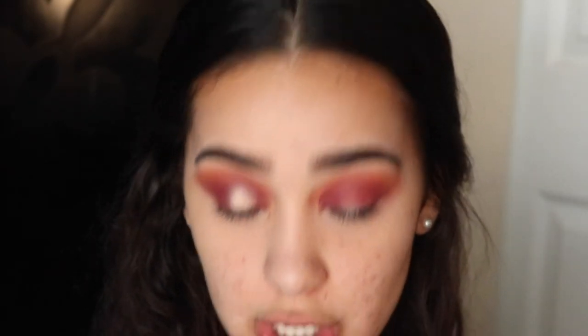I'm taking the shade Love Letter and applying it to my crease as a transition color, but then I'm dragging it down onto the inner and outer corners, leaving a space in the middle for the glitter so we can create a halo eye.